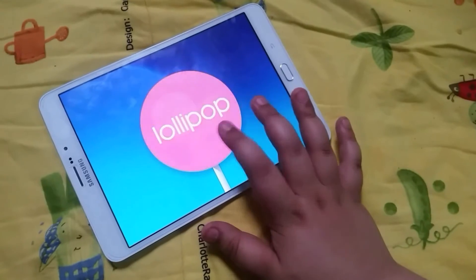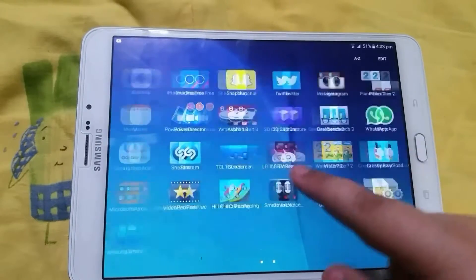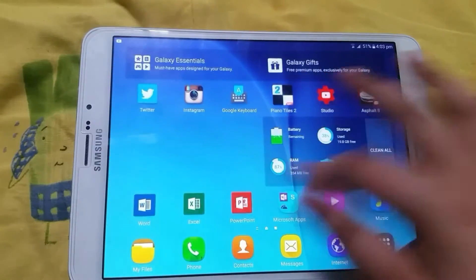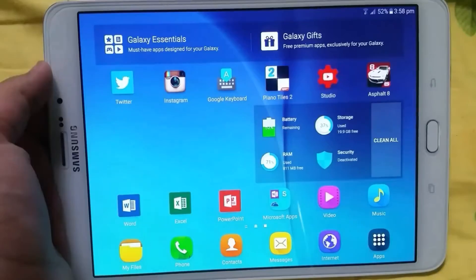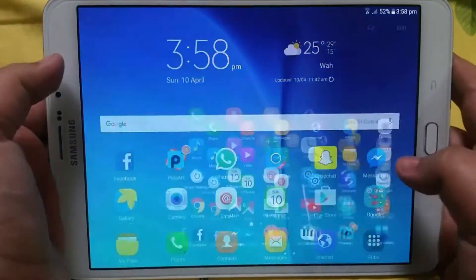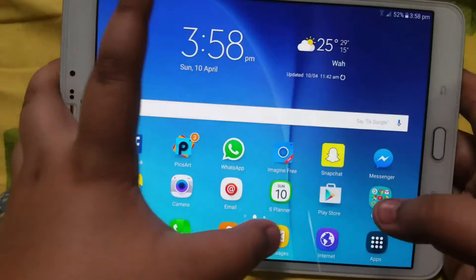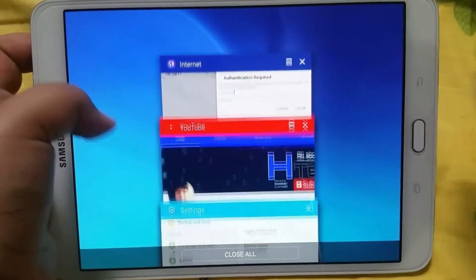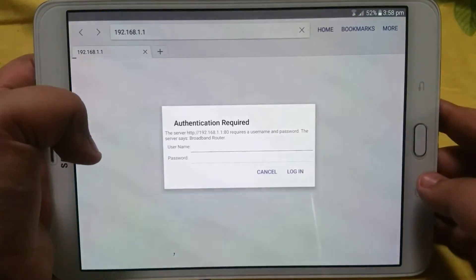Now let's get into the gaming speed and software. It's running Android 5.1.1 Lollipop — sadly it hasn't received Marshmallow yet — but it runs the newest TouchWiz pretty smoothly without lag. Switching between apps and opening apps is very smooth, and multitasking is a breeze. The apps are not being reloaded and there are no memory management issues, as there are in some of Samsung's high-end phones.